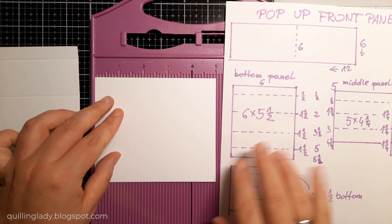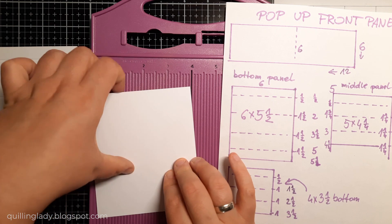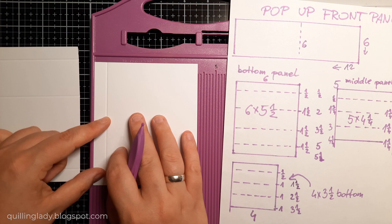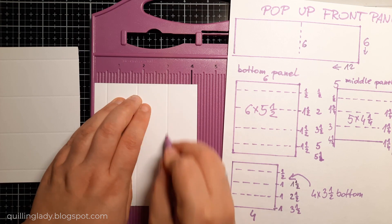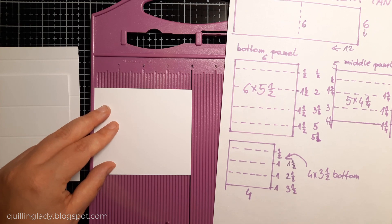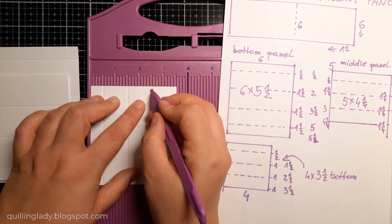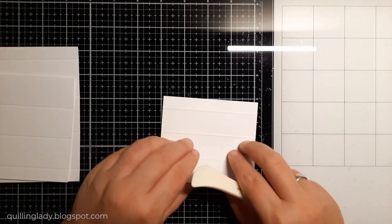Now let's create the middle panel — this one is 5 inches by 4 and a quarter. The first scoring line is at half an inch, then 1 and 3 quarters, and then 3 inches. With the smallest panel, I'm going to score it at half an inch, 1 and a half, and 2 and a half. Now it will be time to fold and burnish all those score lines, and I do encourage you to use a bone folder to do it.